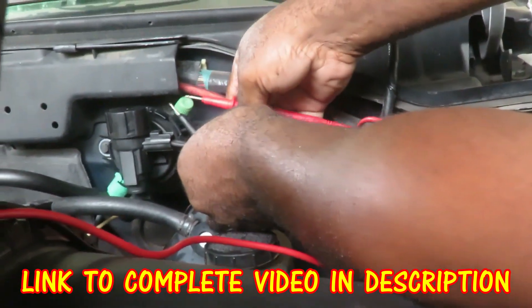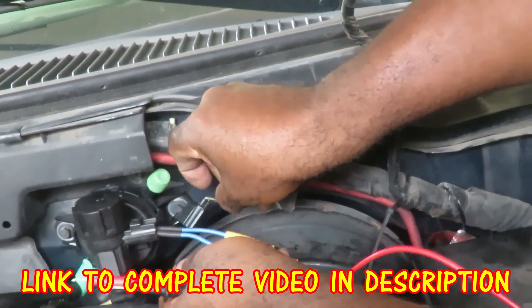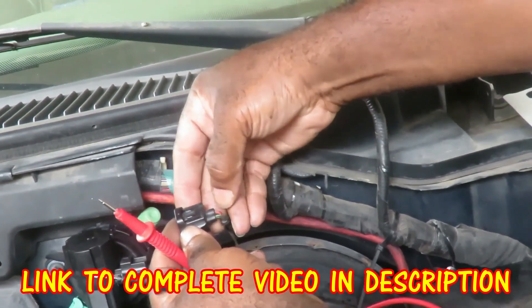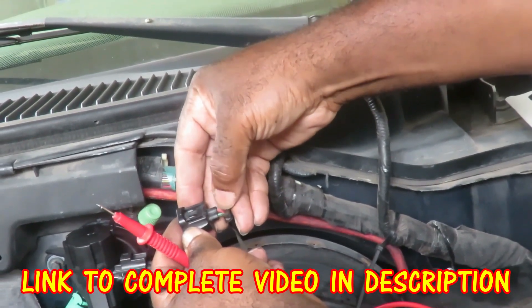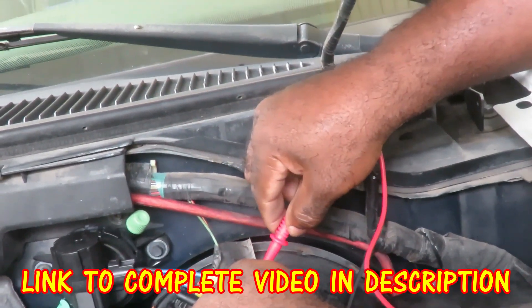Now, it doesn't matter which one is which, but if you want to follow the wiring harness — like if this was connected — the one on the right side, that's the red wire with the yellow tracer, that's the hot. So if you want, you don't have to, definitely don't have to when you're doing...